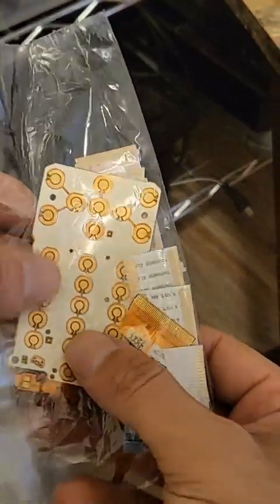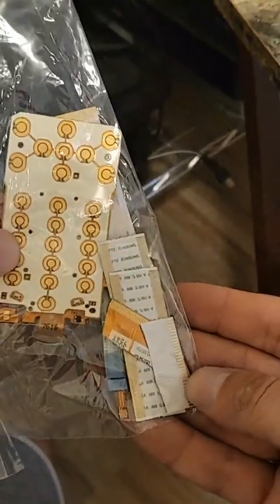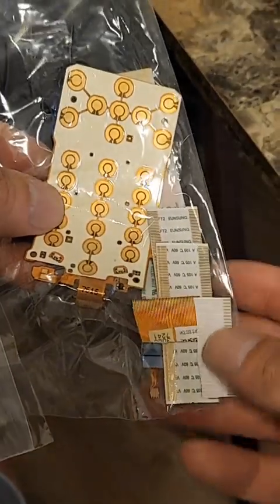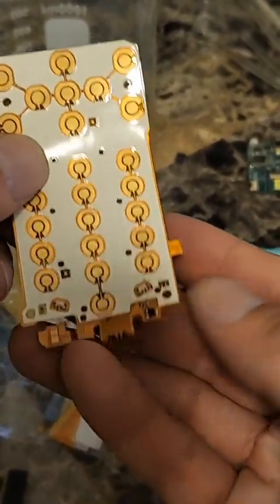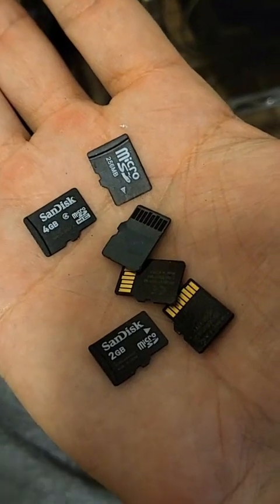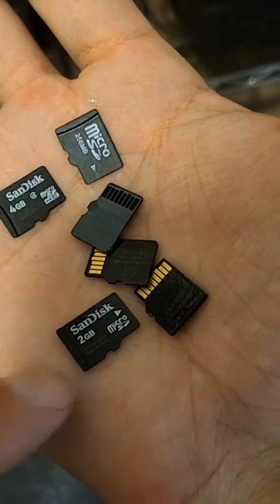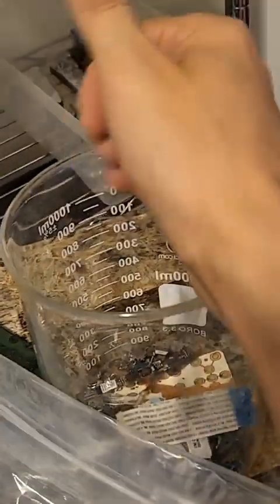These are gold ribbon cables and this is from a cell phone board. I've been collecting this stuff and I'm gonna put that in the acid with the rest of this stuff too. This is 24 karat gold plating from a cell phone board, and then you see the gold ribbons. I've got some SD cards here — there's no use for a 250 meg or a 2 gig card anymore, so they actually have pretty good gold plating on them. We're gonna put those in the acid too.